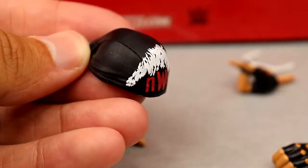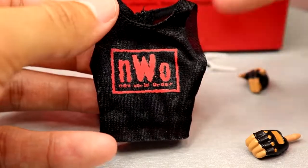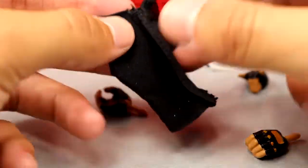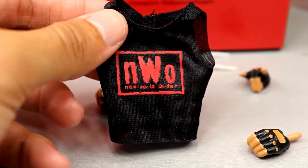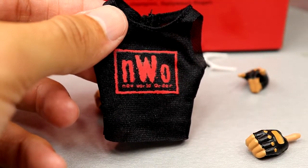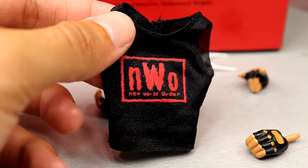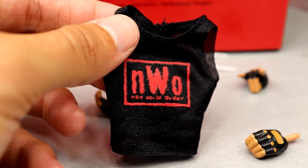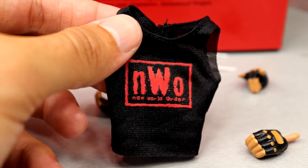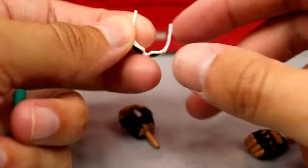We also get some cloth goods — the NWO Wolf Pack style shirt. We've seen this with the Legends Scott Hall and with Lex Luger coming up, so this is the third time we're seeing it. Plenty of Wolf Pack shirts — I'm sure we'll get more in the future as we fill out the roster, even though the Wolf Pack membership was convoluted with all the heel turns and adding and subtracting members.